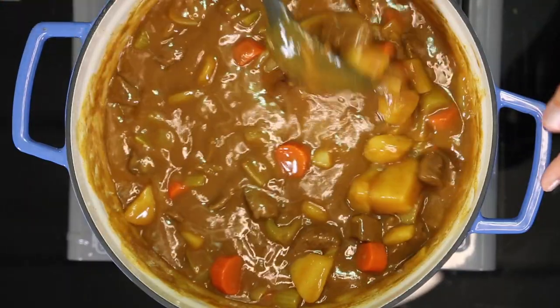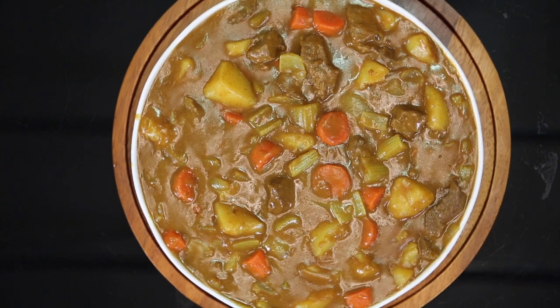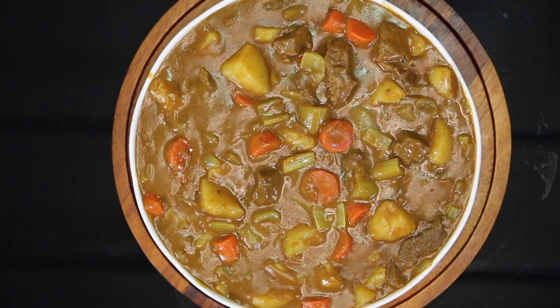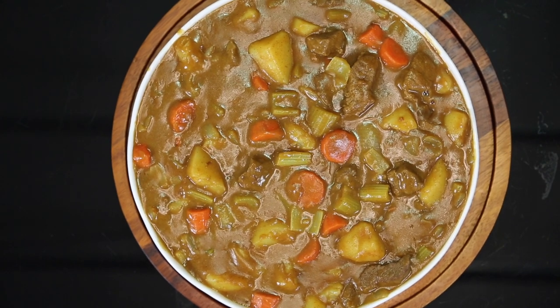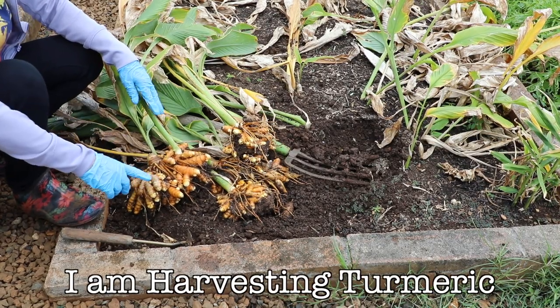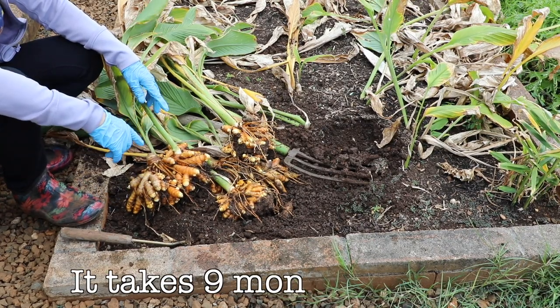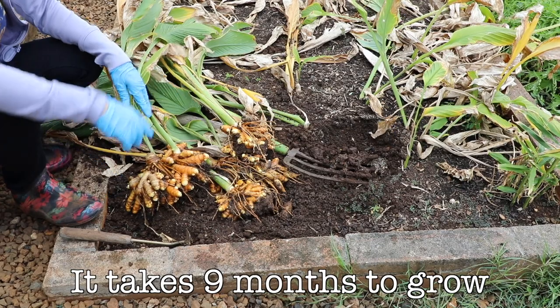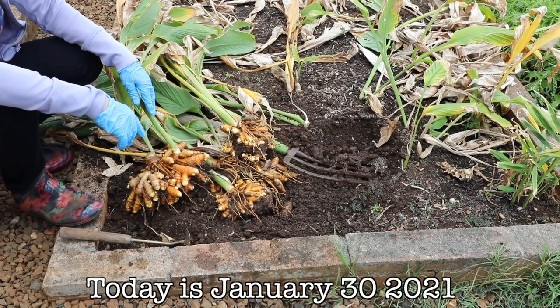Curry is done. I am harvesting turmeric — it takes nine months to grow. Today is January 30, 2021.